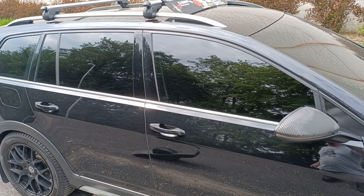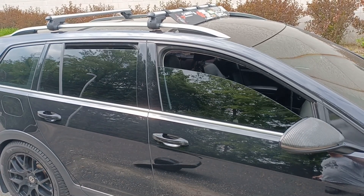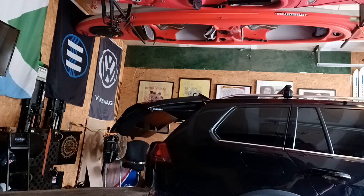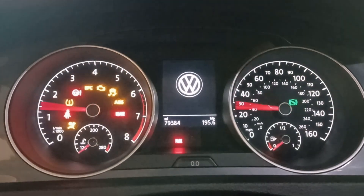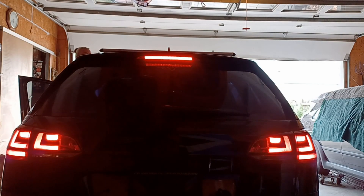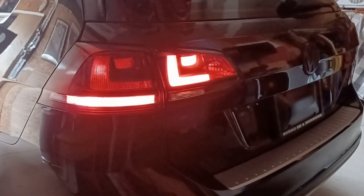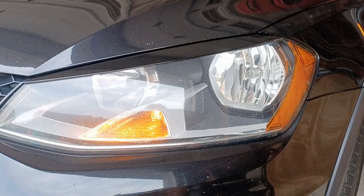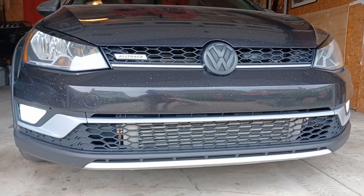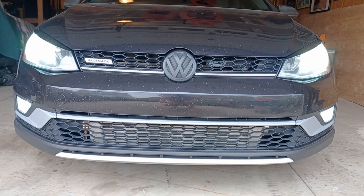I did a lot with the OBD11, including things like windows down from FOB and windows up from FOB. Hatch pop mod using ECS hatch struts. Gauge needle sweep on start. R splash screen. Five brake lights. Cornering fog lights. And I did a bunch of other little lighting tweaks — fogs independent from everything else with the Euro switch, smoked out sequential signals on the mirrors, and all LED lighting up front.